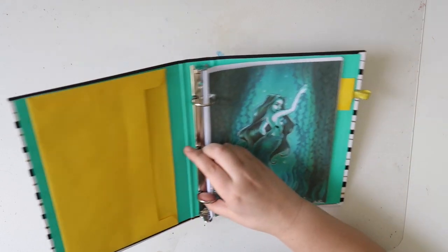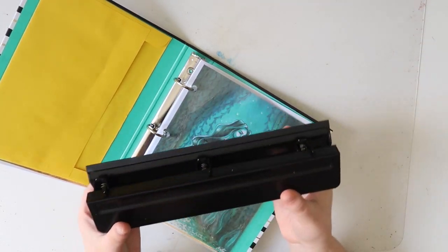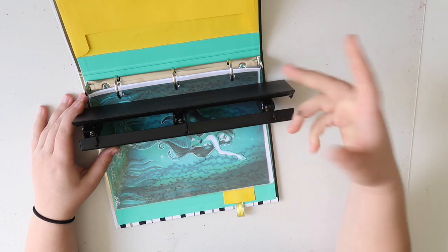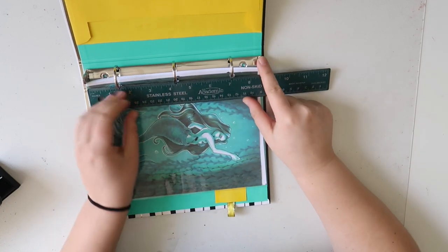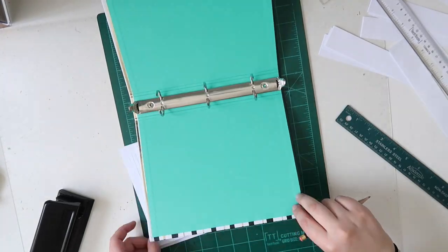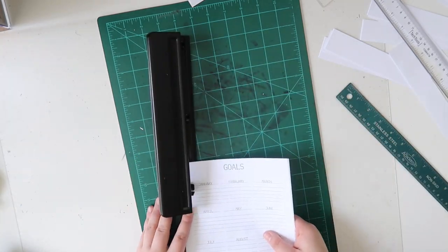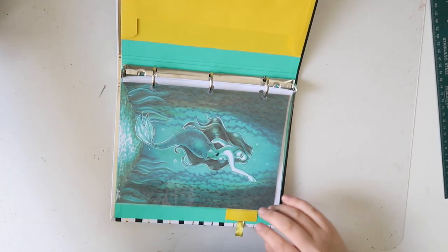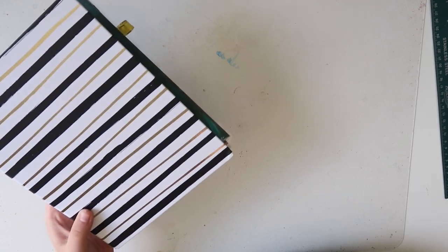I'd been using the Happy Planner for so long and even though I really like it, I don't necessarily love how flimsy the disc binding can be at times, so I think the three ring binder will be a lot easier. The one issue that I did have to troubleshoot was the hole punching, because this is a standard size hole punch and it really doesn't line up with the rings of this size. Basically how you get around that is math — you have to measure the length of the binder, make note of where each of the rings falls. For this one it falls at one and a half, four and a quarter, and seven inches, and then you just have to mark your pages and do a little finagling. But you can totally make it work — it was still super easy and pretty foolproof.